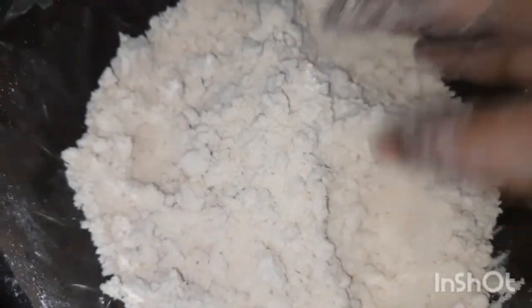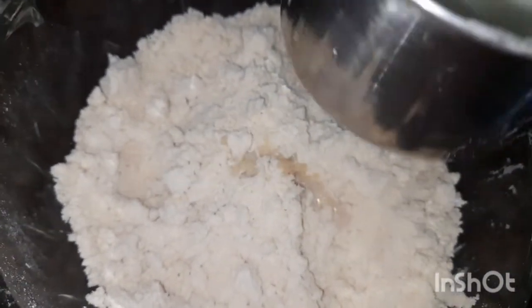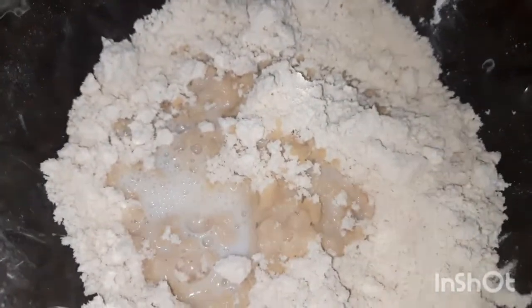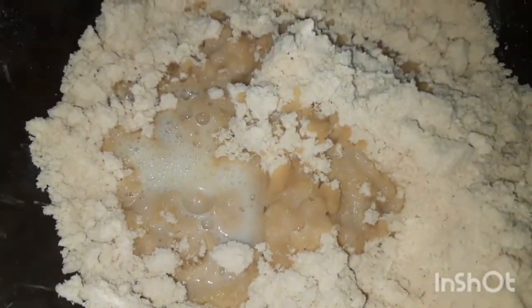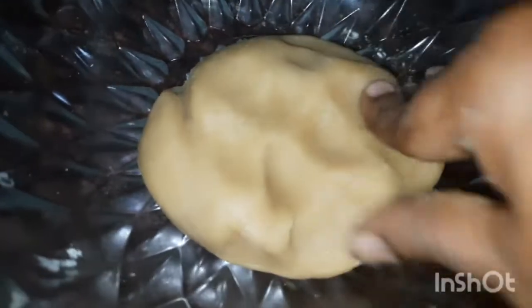Let's talk about the pan. Let's take the pan. How to make this soup — we will cook the soup a little. Now I am going to cook the soup in the middle.